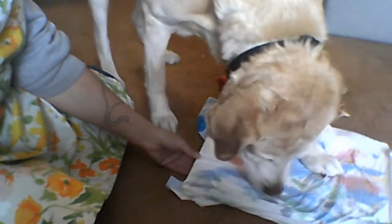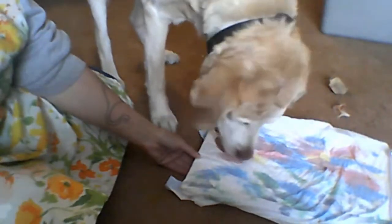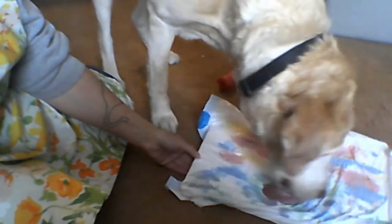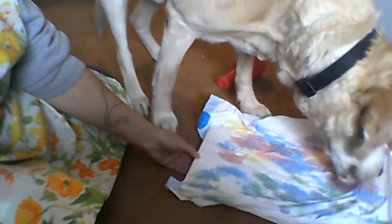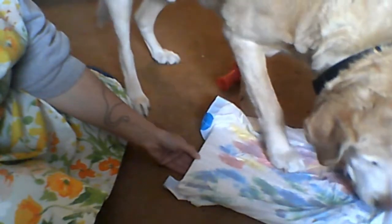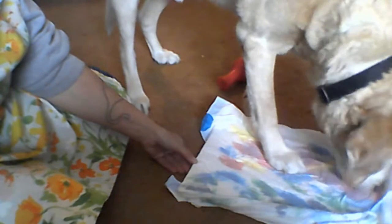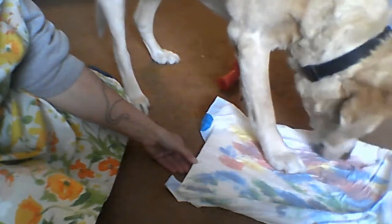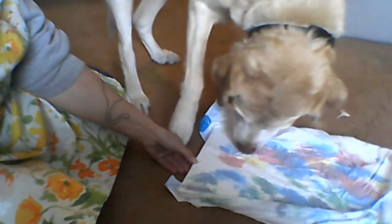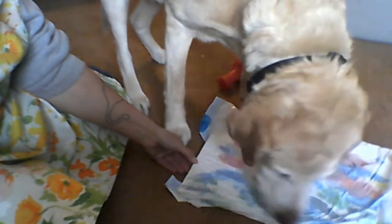He stuck his foot on the canvas to hold it down and for a minute I thought oh no, he's going to get paint all over his foot — but then I realized he's not, because the canvas is in the plastic. I think I want to make a paw print signature in the corner, though I'm not sure how washable this paint is. I might need different paint for it. I also had some gold paint I was going to use for little metallic flecks, and I forgot that.